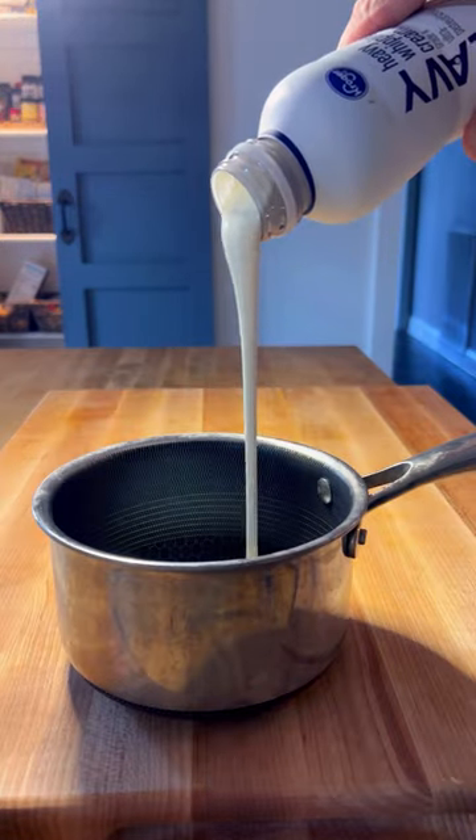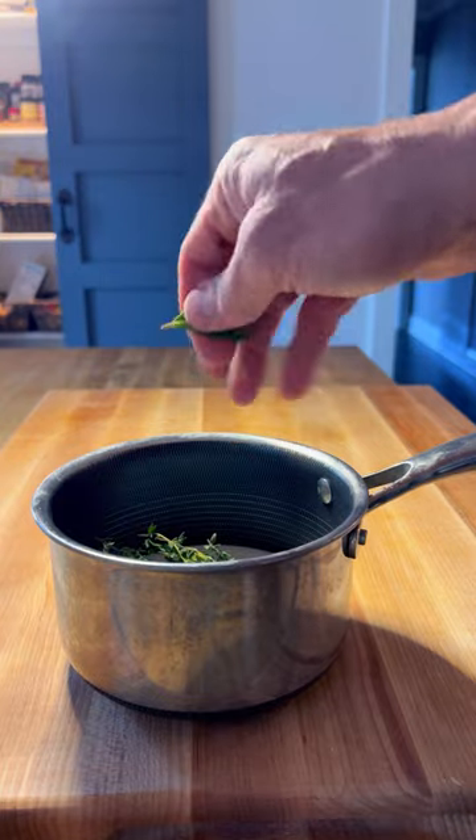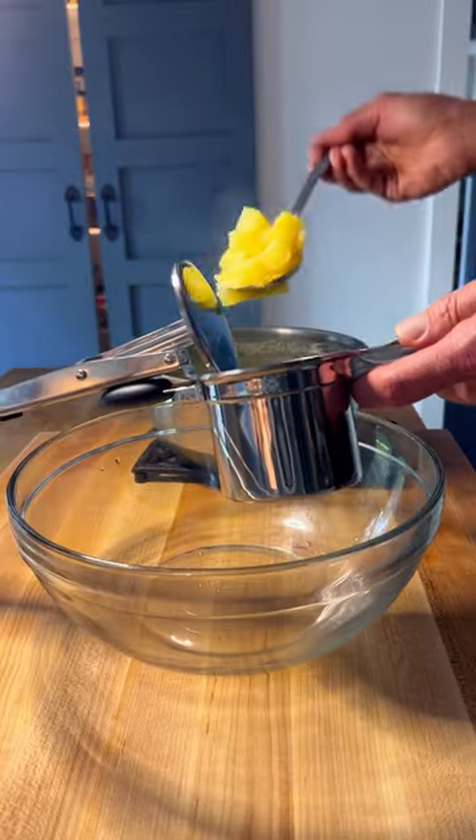While your potatoes are cooking, warm one cup of heavy cream with thyme, garlic, and a bay leaf, and allow that to steep for 20 minutes.